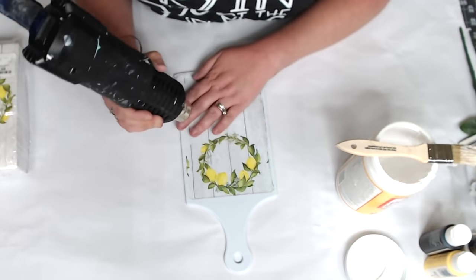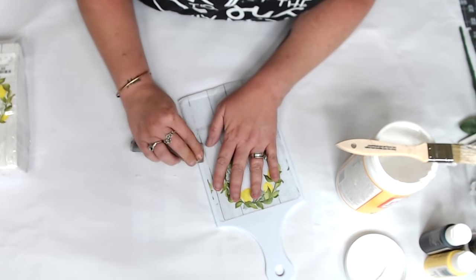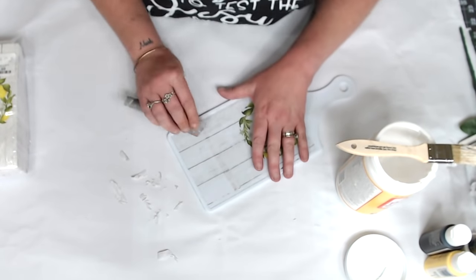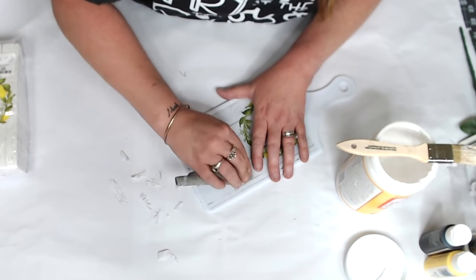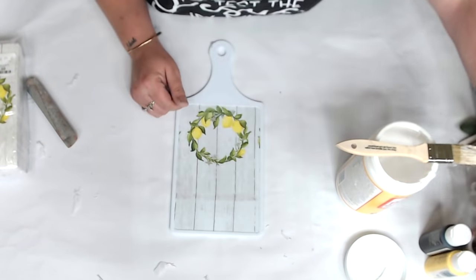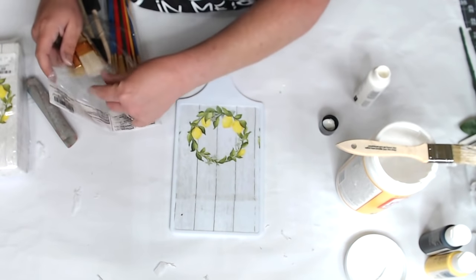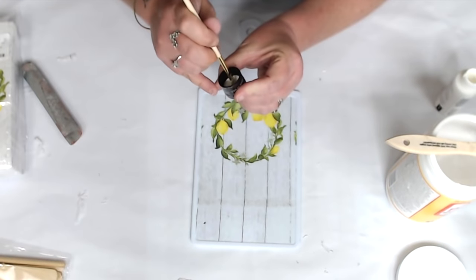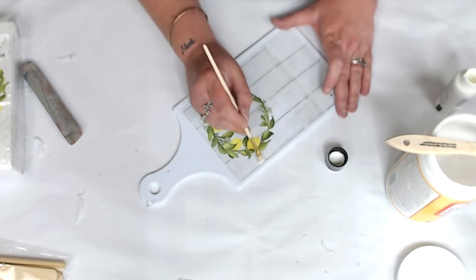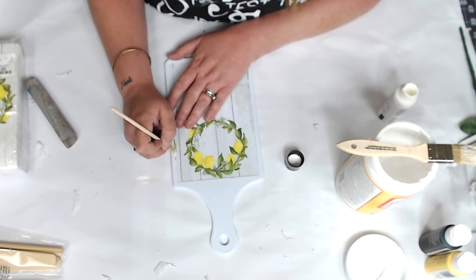Dry it completely, then use flexible sandpaper around the edges. Where the seam was, I sanded over it — it's a bit noticeable, but we'll cover it up. I had some of the other wreath print showing on the sides, so I used craft paint and lightly dusted over the green that was showing. It completely hid the color and shabbied it up a little, making it look more worn. It covered really well.